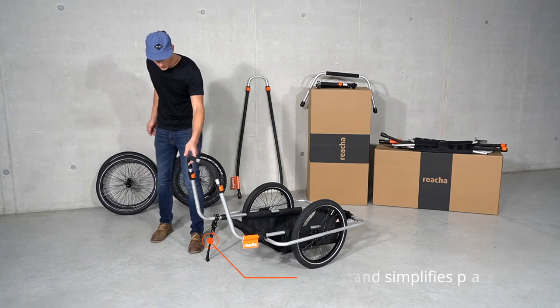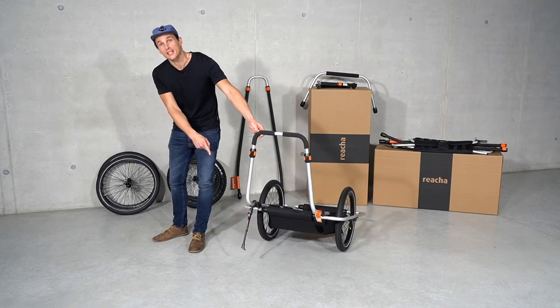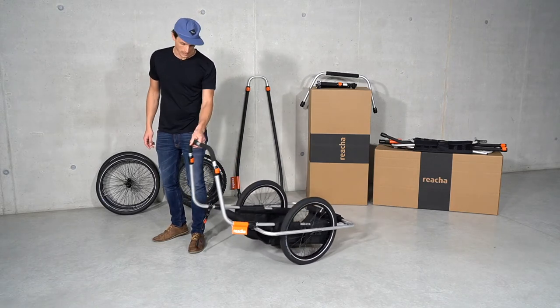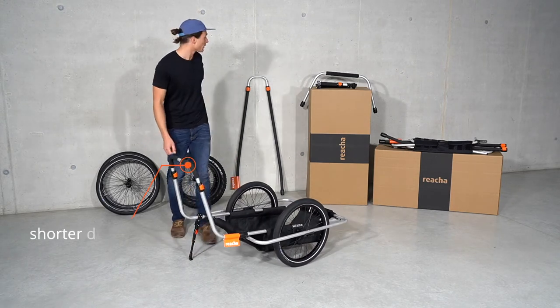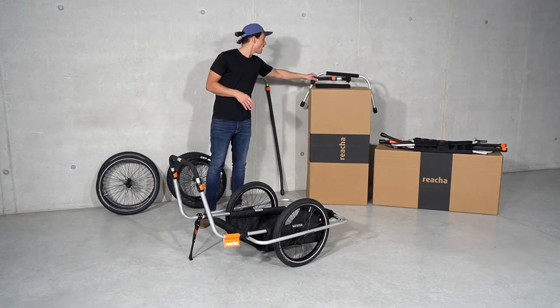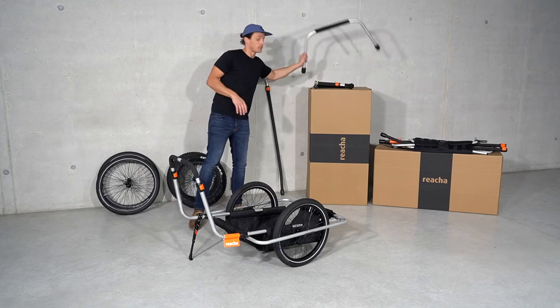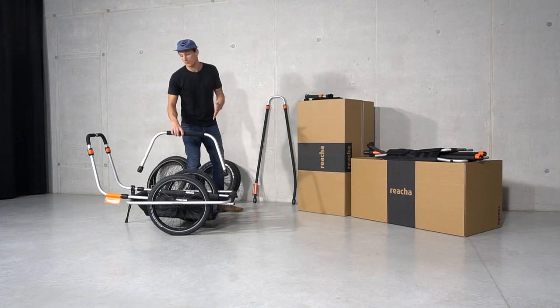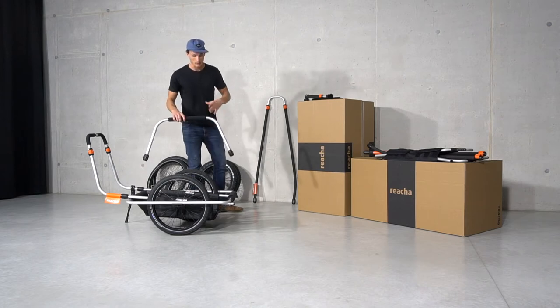It's very agile. It comes with this neat sidestand so you can park it and easy to roll it around. If you want to use it as a bike trailer, you can get our optional bike connector and you can attach additional bows on the side if you want to add more than one board or something a little bit larger.